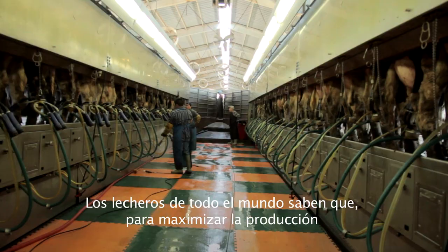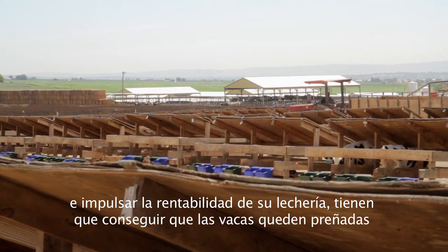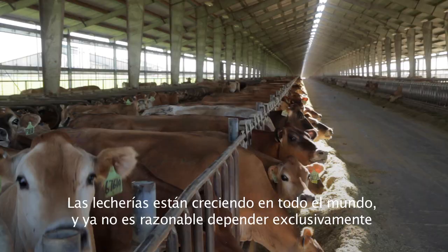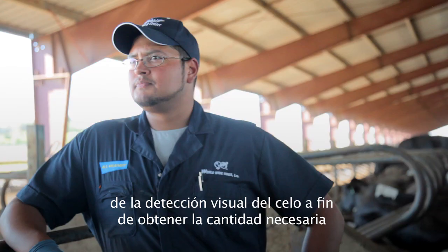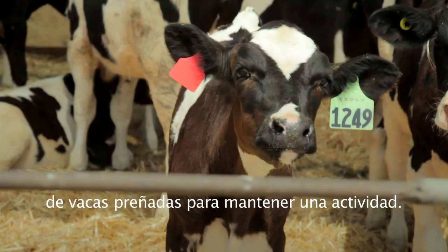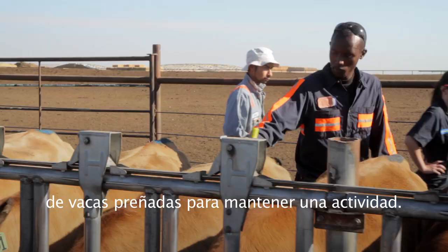Dairymen around the world understand that in order to maximize production and drive profitability on their dairies, they have to get their cows pregnant in a timely, efficient manner. Dairies around the world are increasing in size and it's no longer realistic to depend on visual heat detection alone to create the amount of pregnancies it takes to run an operation.